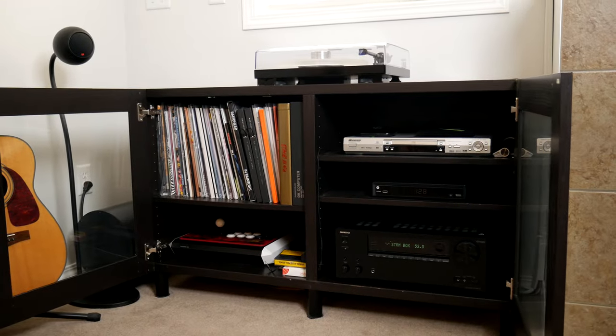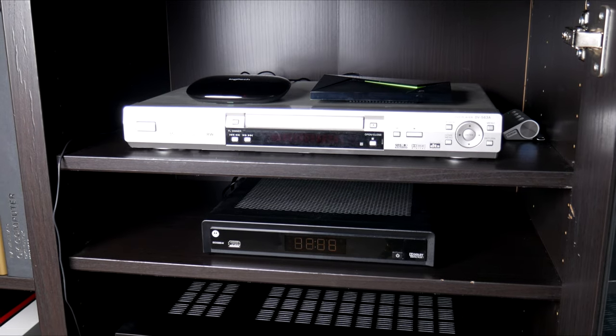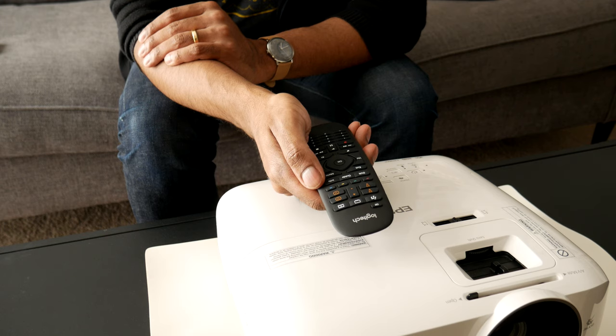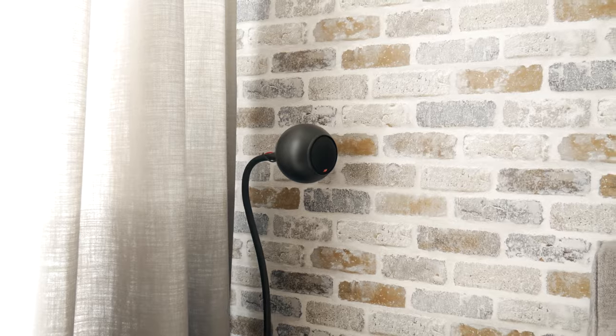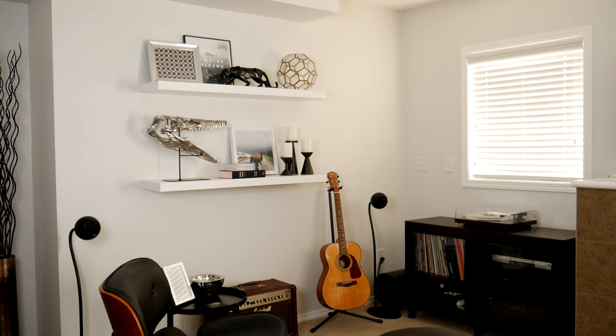The brains powering my home theater is an Onkyo NR777 receiver with an Nvidia Shield for streaming media. My entire setup is controlled by a Logitech Harmony Universal remote. For my sound system I've been using a Gallo Acoustics Adiva 5.1 speaker system for the past seven years. The clarity and sound stage of Gallo speakers never fails to impress me.